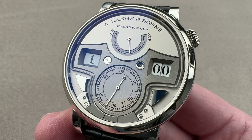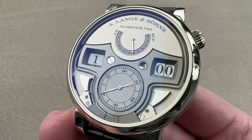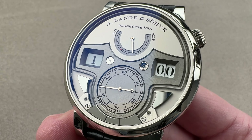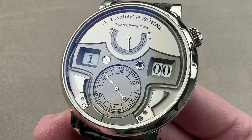It strikes the hours and then the tens of minutes after the hours, rather than the quarters after the hours on a conventional minute repeater. So you get hours, tens, and then minutes after the final tens. So 12:59 is going to be 12 strikes, five double strikes, and then nine.